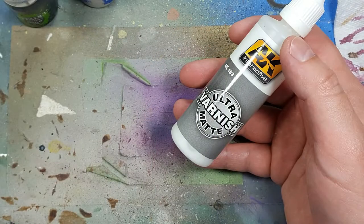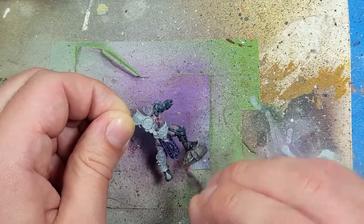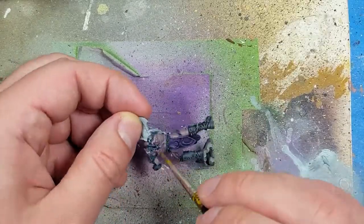With AK Interactive Ultra Matte Varnish, we're going to varnish the model — specifically what we have painted so far, because from this point on it's all metals, so I might as well do this now while it's easy and simple to apply.